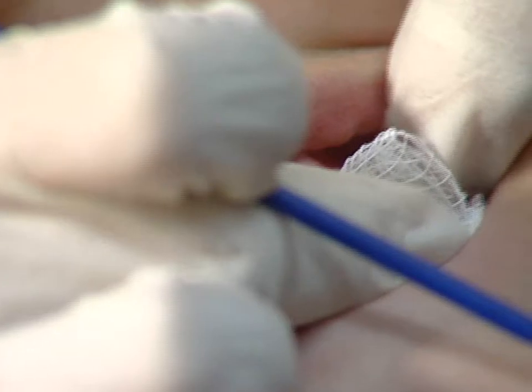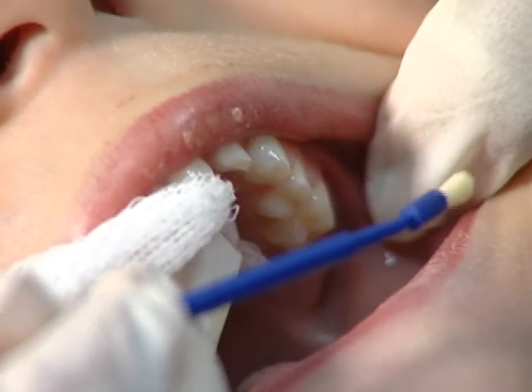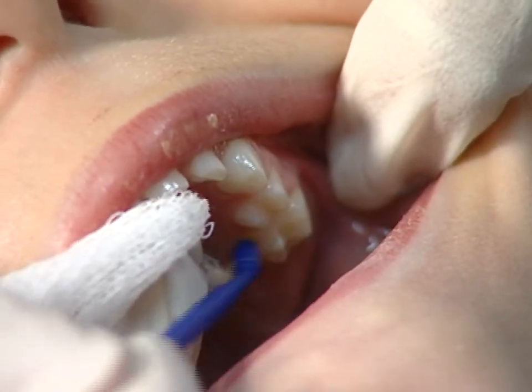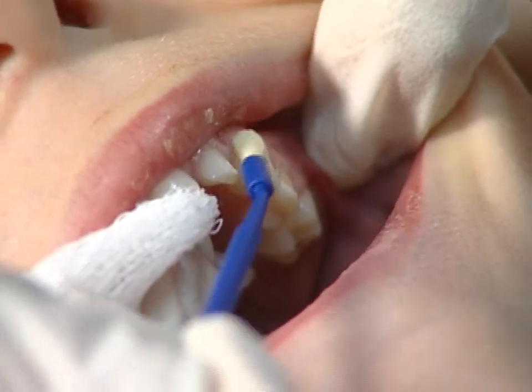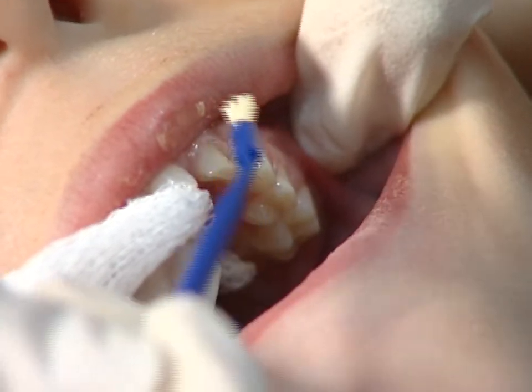Older children have more teeth and you will have to start by applying the fluoride varnish to the back teeth. Dry the teeth in the upper left corner of the mouth with the gauze and paint on the fluoride varnish. Be careful to hold the tongue and cheeks out of the way. In this case, we're using Enamel Pro varnish.